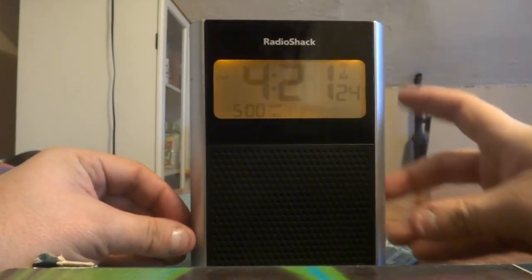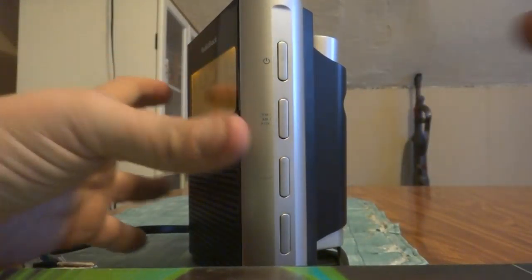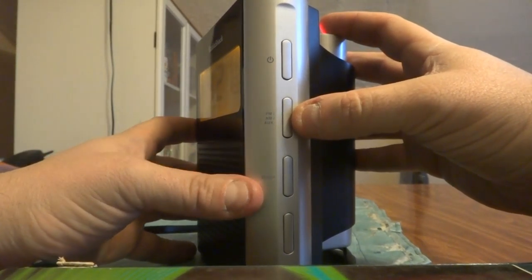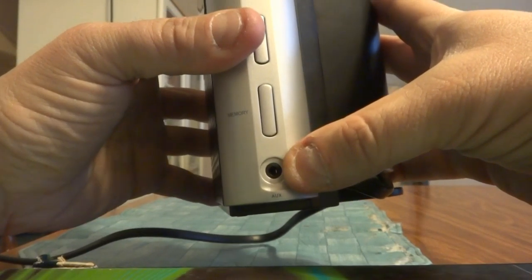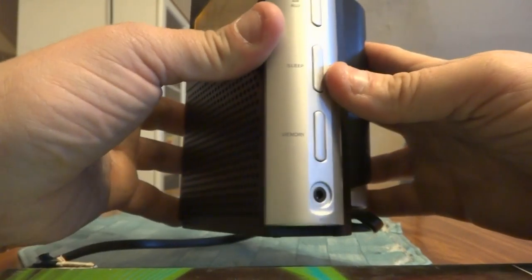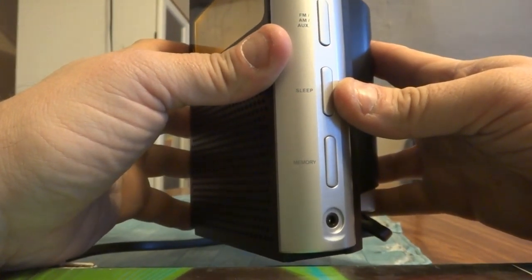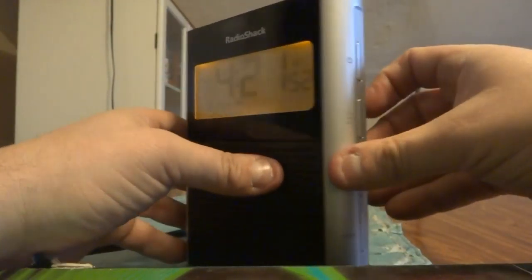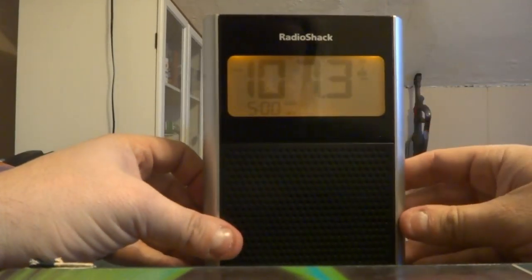So my question is, what about the sound quality of the radio? We've got some buttons I haven't gone over: the power button, AM, FM, and auxiliary — you can use a mini phono plug here to plug in an MP3 player or similar device. Sleep function, and your memory button if you use presets. To play the radio, you simply hit the power button and on goes the radio.